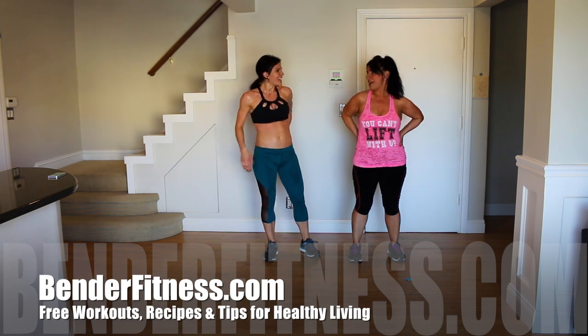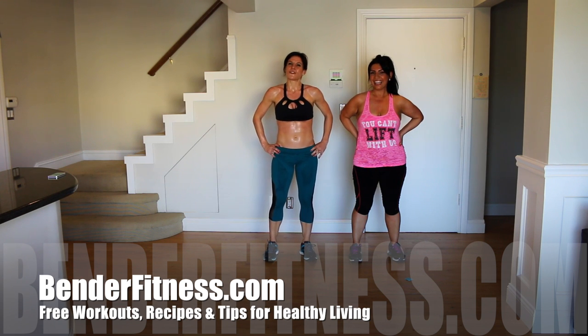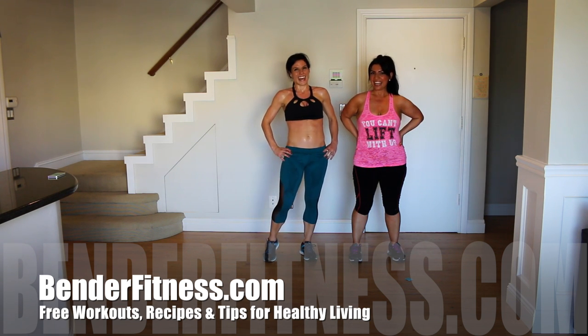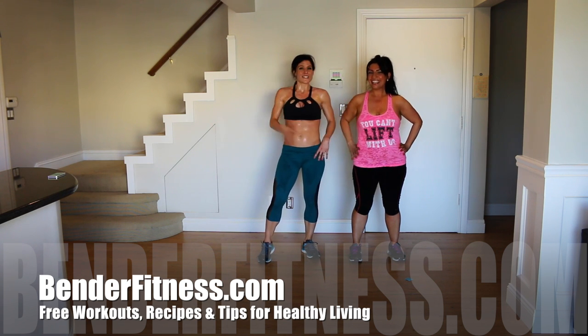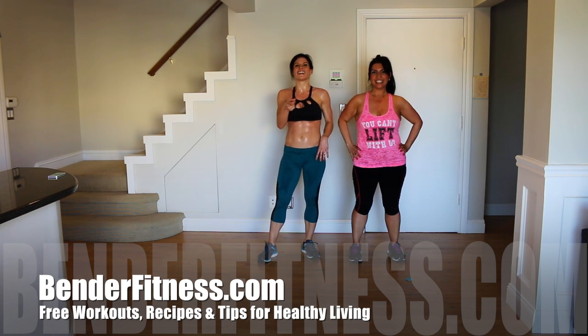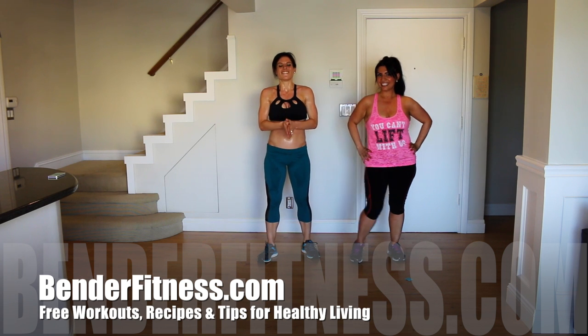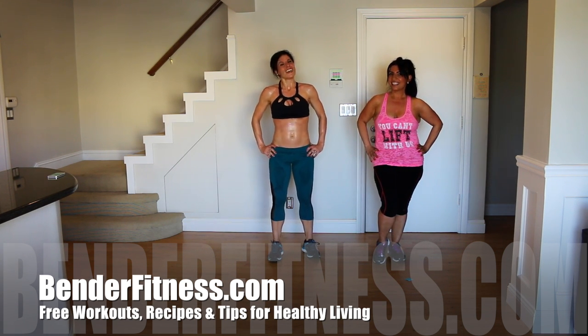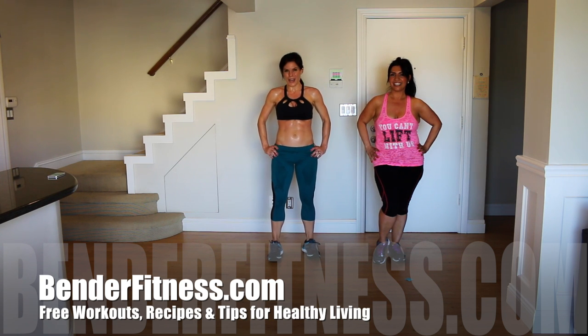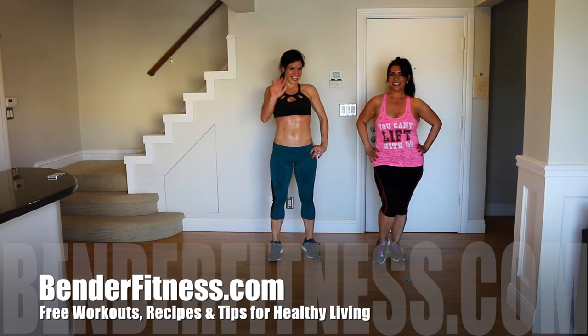He's been shy and now he's out — no Bender Fitness video is complete without a cat! I hope to see you guys next time. Thank you, Rose. Don't forget, all of the breakdown will be on my blog at BenderFitness.com. Click like if you like the workout, and click subscribe if you like getting free workouts. Bye!